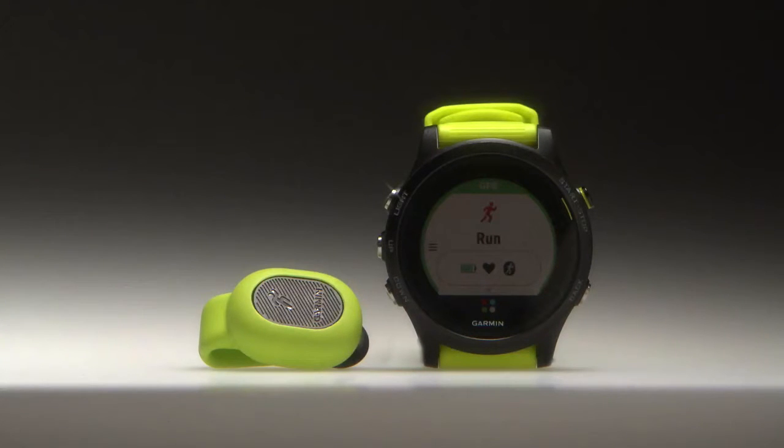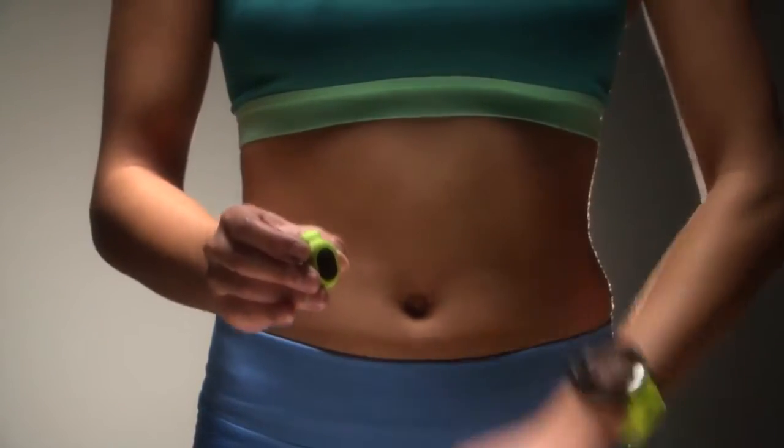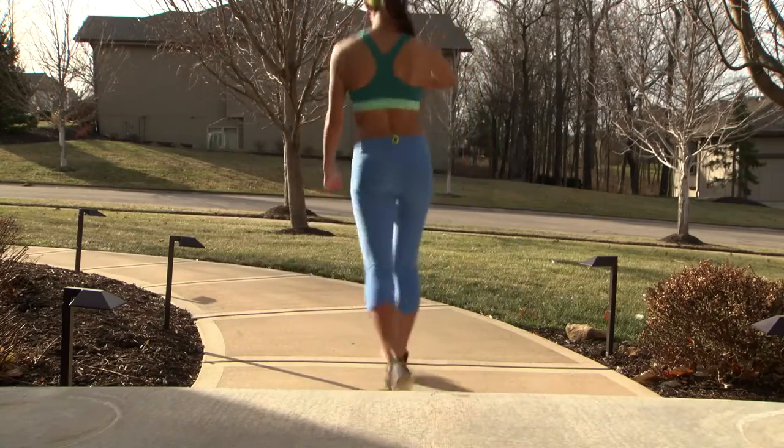The Running Dynamics Pod sleeps when not in use. To wake up the pod, shake it a few times vertically. Note that in typical use, the pod will wake up automatically when you start walking or running.